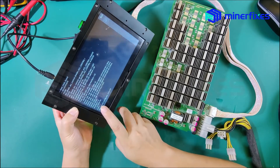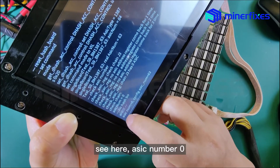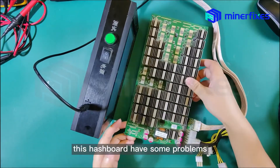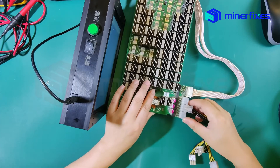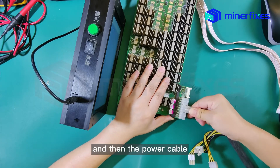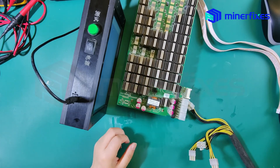ASIC number is 0, which means that this hashboard has some problems and we need to repair it. Take off the data cable first, and then the power cable. Remember this screen.